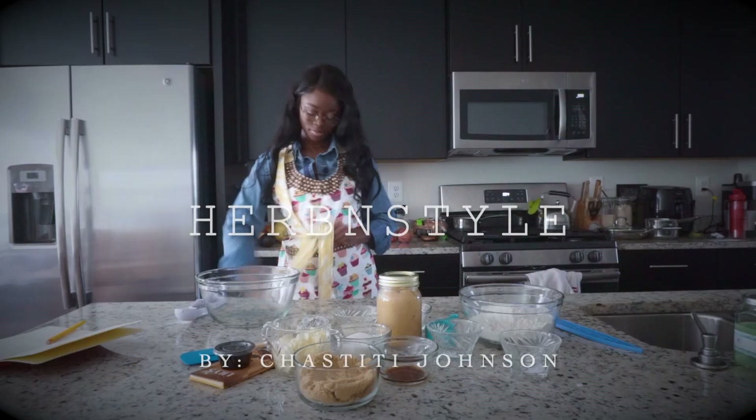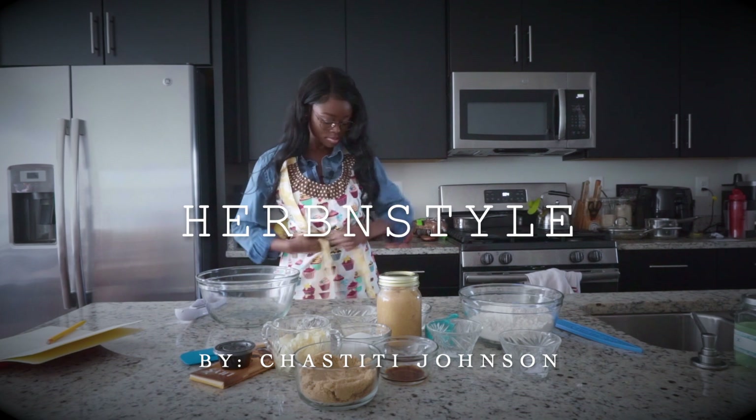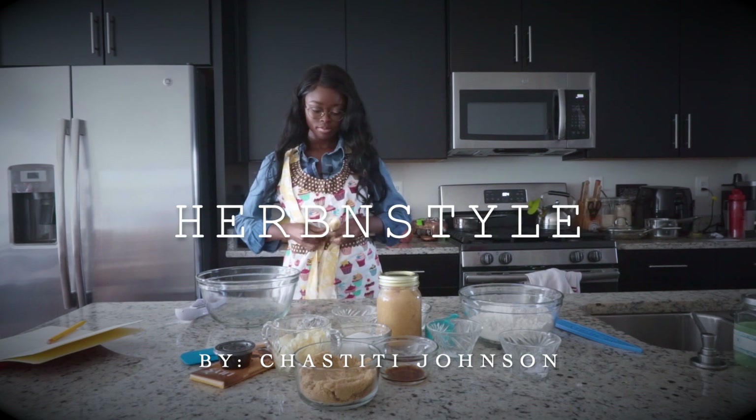Welcome back to Urban Style, a dichotomy of inspiration from cupboard to closet. Today, we're going to be making butternut squash soup. You may have gotten the hint that I have kind of a high-class, some might say bougie taste.